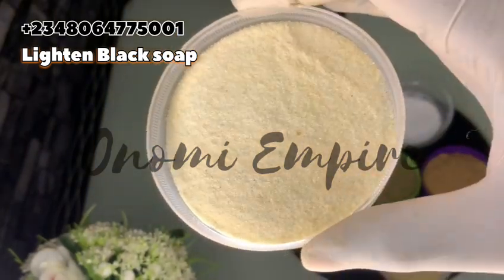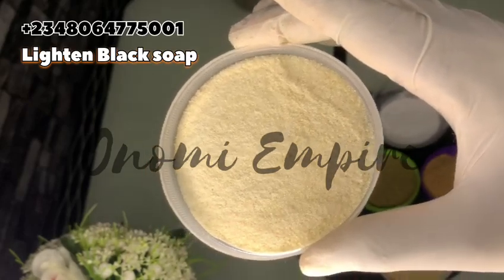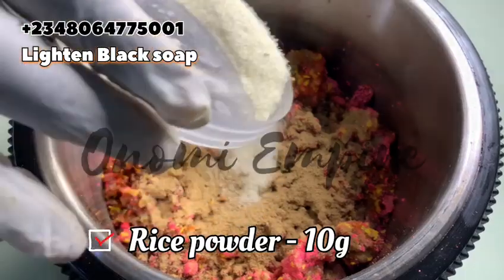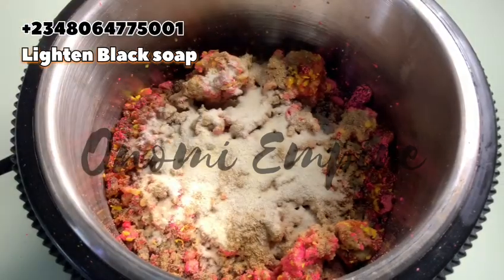The next powder is rice powder. This has antioxidants, anti-inflammatory, and anti-aging properties. It is a gentle exfoliant that reduces excess oil, smooths irritation, brightens the skin tone, fights signs of aging, lightens and tightens the pores, and also hydrates the skin. This particular powder is really, really nice.